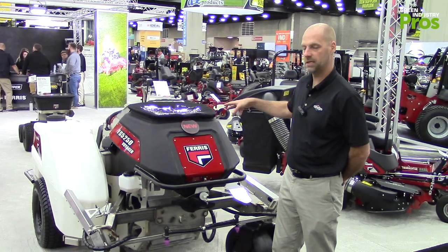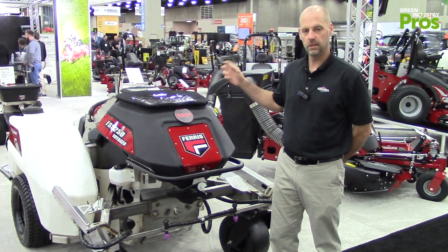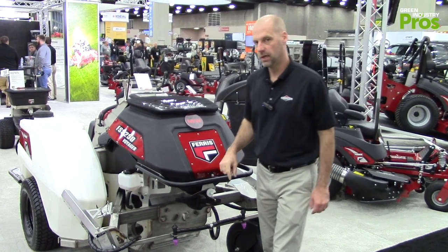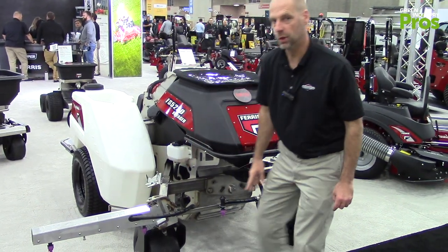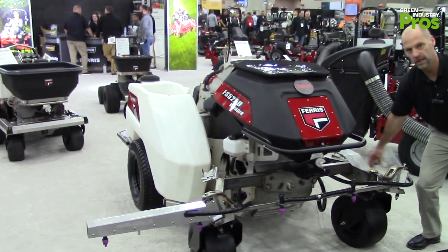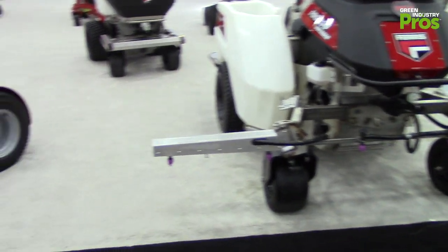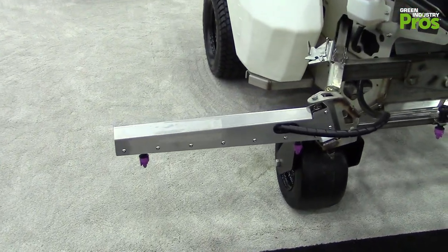It has dual tanks that reach an 80-gallon spray capacity, so that means fewer refills. But more importantly, when you combine that with a much wider boom — a 12-foot boom — you can get a lot more done in the same amount of time.